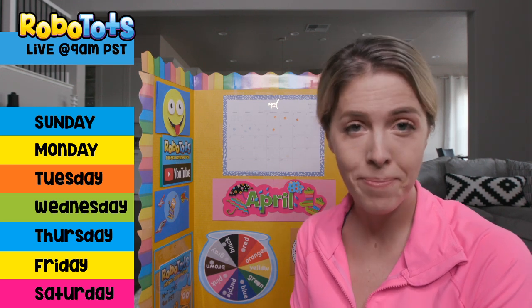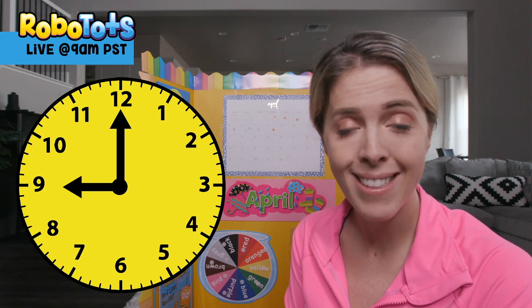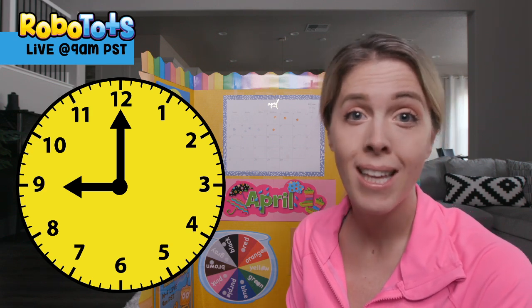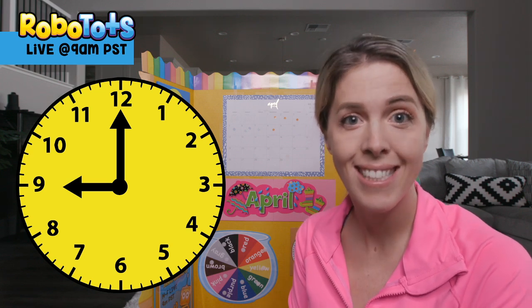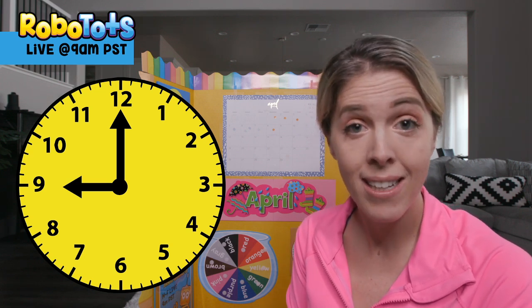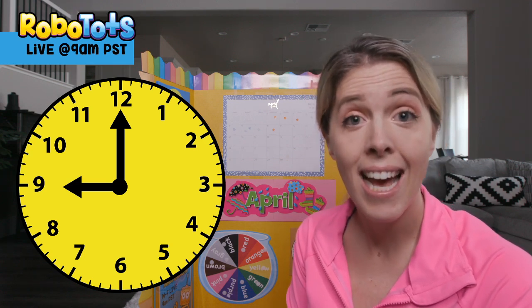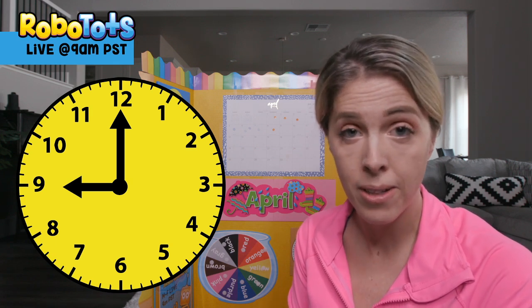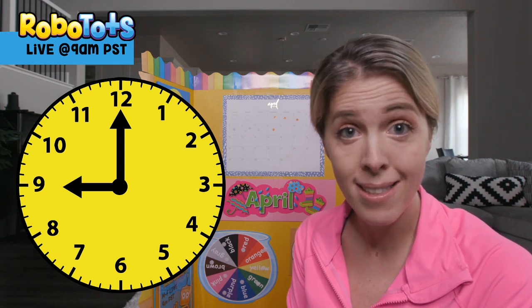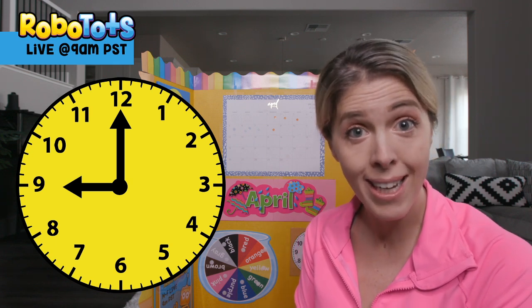Let's check out the clock. Can you say the numbers with me? 1, 2, 3, 4, 5, 6, 7, 8, 9, 10, 11, 12. There are two arrows on the clock — do you know what that means? The little arrow is pointing to the 9 because it's about 9 o'clock here.